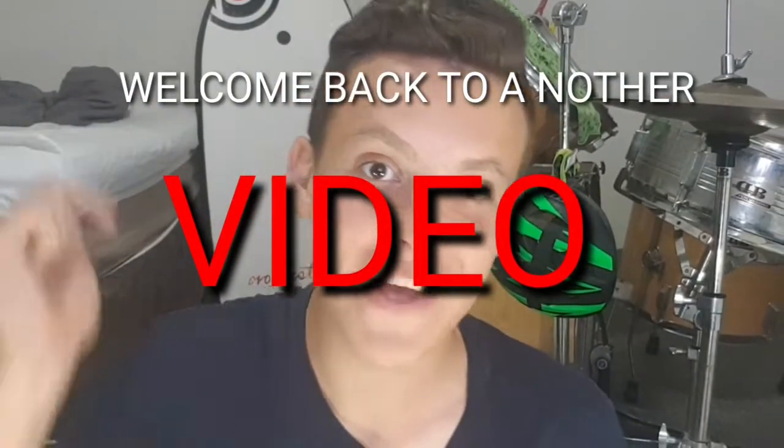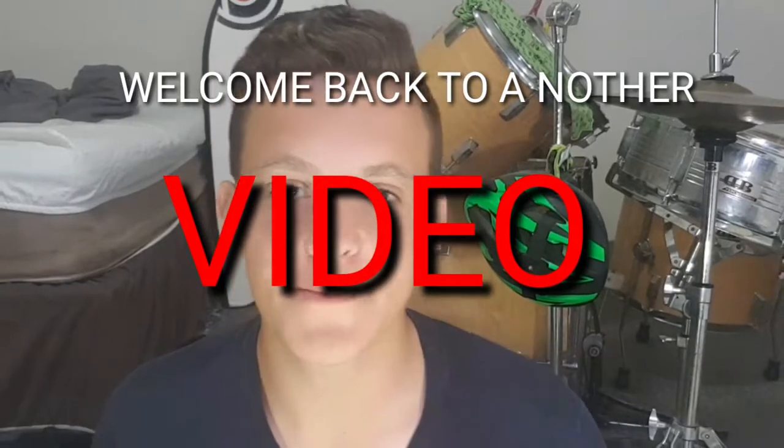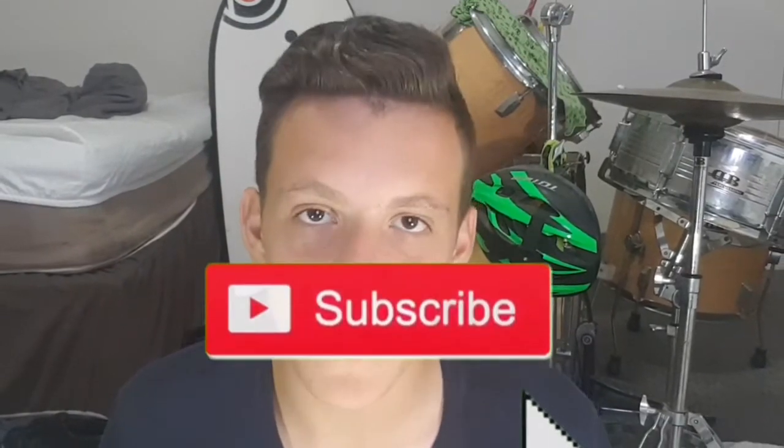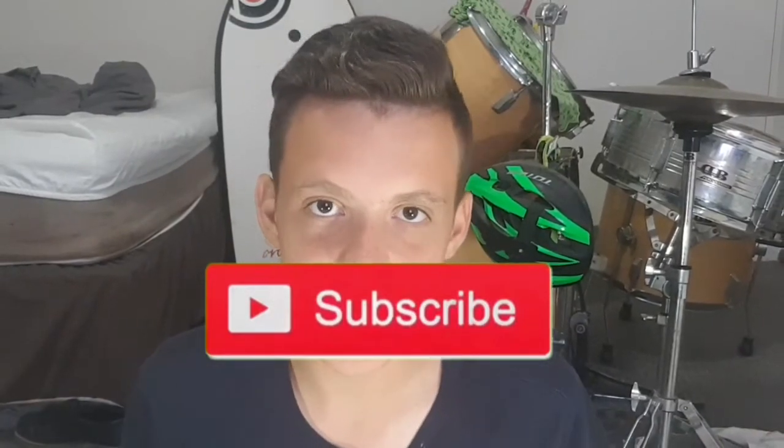Hey, what is up YouTube and welcome back to another video. If you like this video, leave a like and subscribe to be notified and put on the notification bell to be notified every time I upload. Hope you guys enjoy the video. So today's video is a Wish video and I bought an action camera and we're going to see how great this action camera is. But first, let's just jump right to the intro.